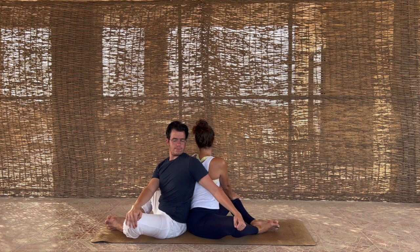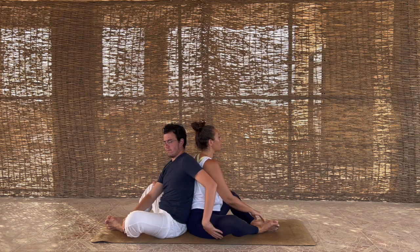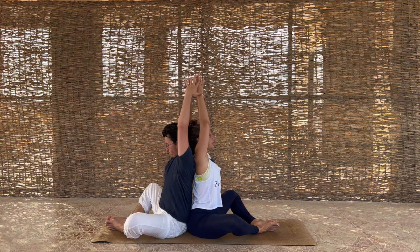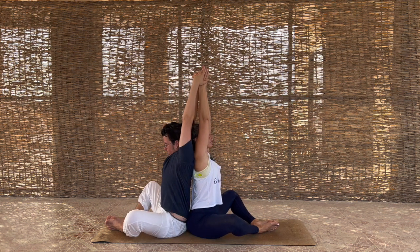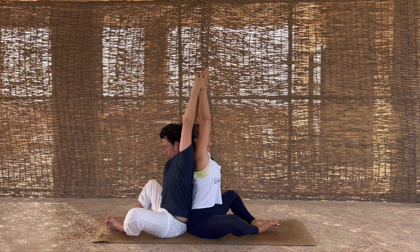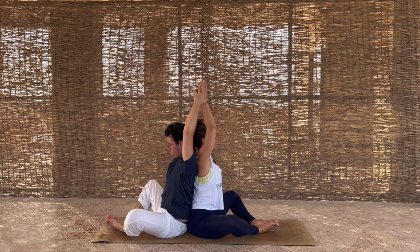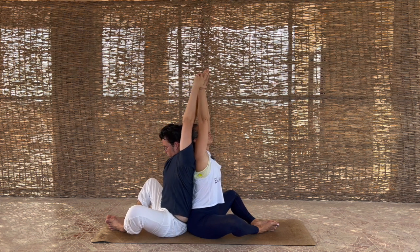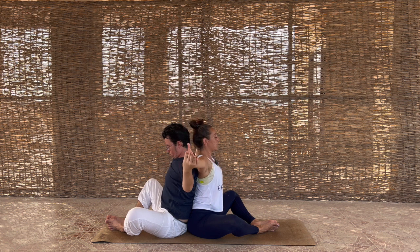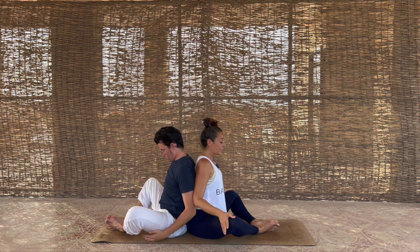Coming back to center — this time my hands are on the inside and his are on the outside. Inhale, lift the shoulders... exhale bring it back. Again: inhale lift... exhale relax. One more: inhale lift... and exhale relax. From here, just open out to the side.